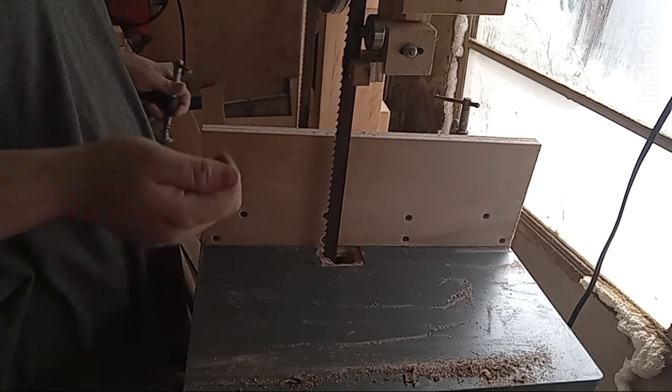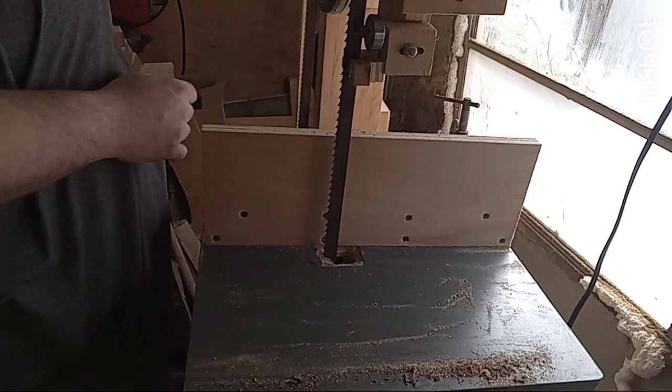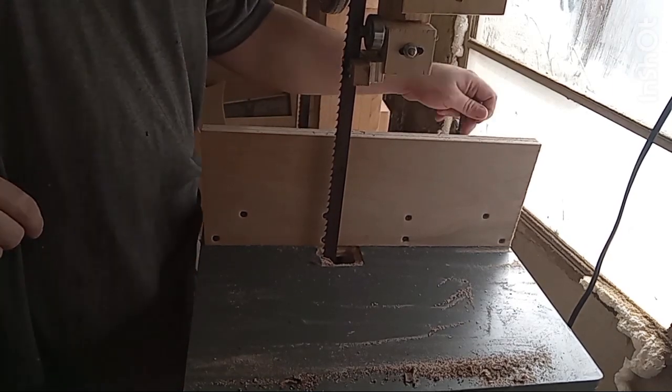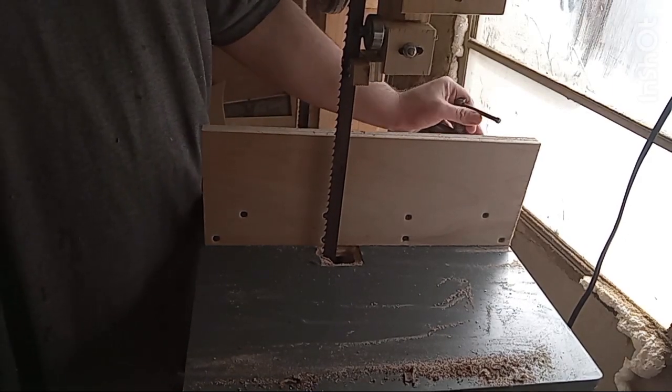Okay guys, just got a couple little pieces ripped up there. I thought I'd get a little more out of that first piece, but apparently not. That's fine — I already had a bunch sawn up.